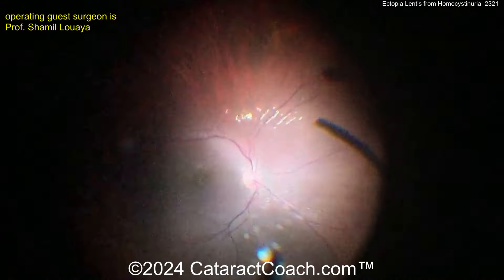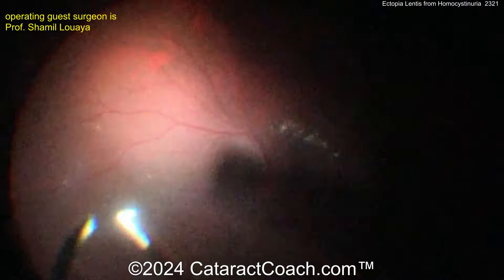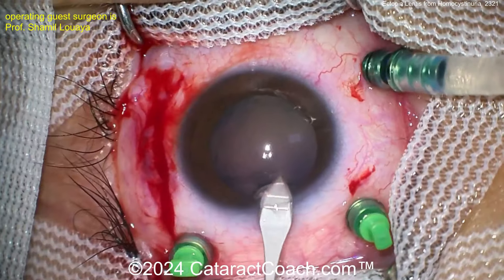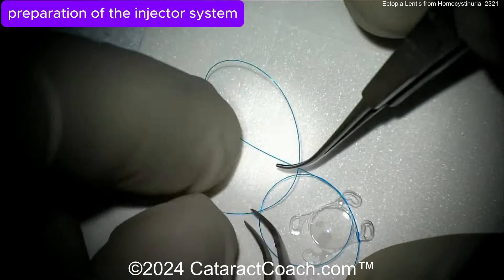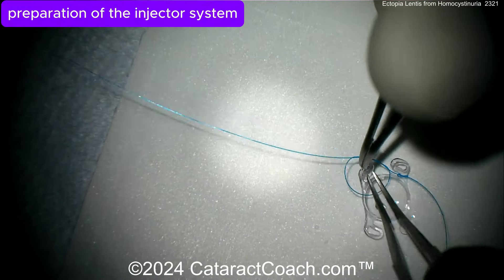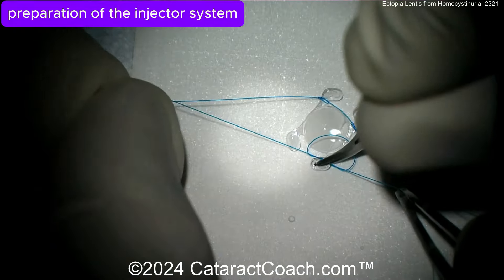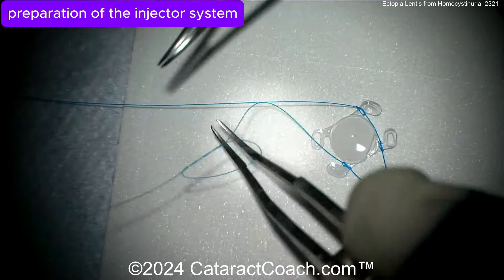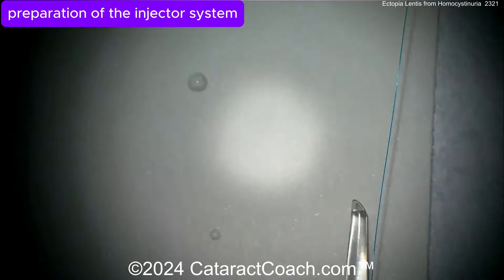Now cleaning up all that vitreous, we need to figure out how to fixate a lens in this eye. Our guest surgeon has an unusual technique I've actually never seen before — when I watched this video I said, 'Wait, show me that again.' This lens has four eyelets, but the surgeon is not using them. Instead, a loop of prolene suture is placed around each of the haptics — very interesting.